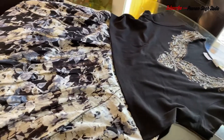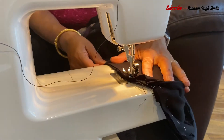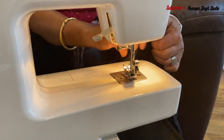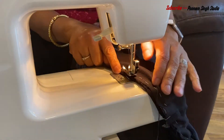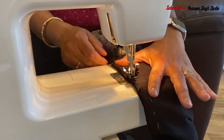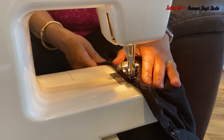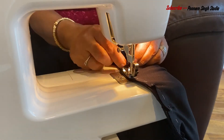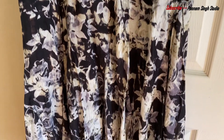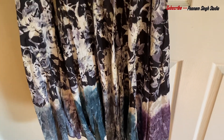Let's see how the results are coming. So guys, this is my final product — the best result after sewing — and it has a new look. It has become a new dress.